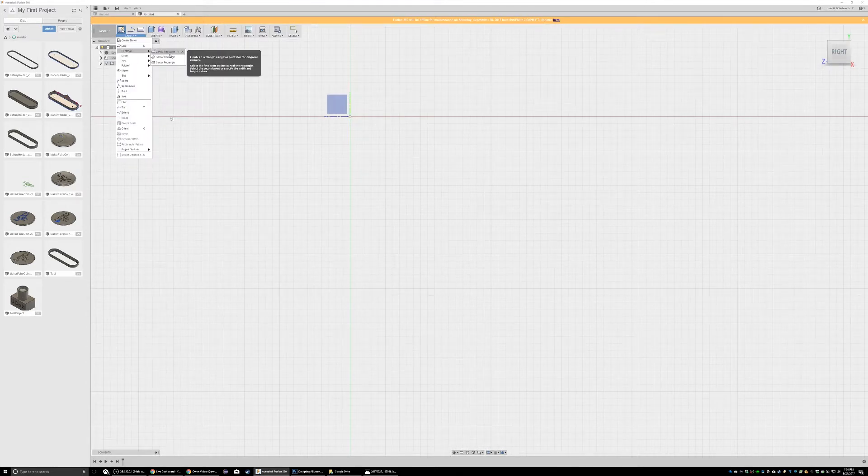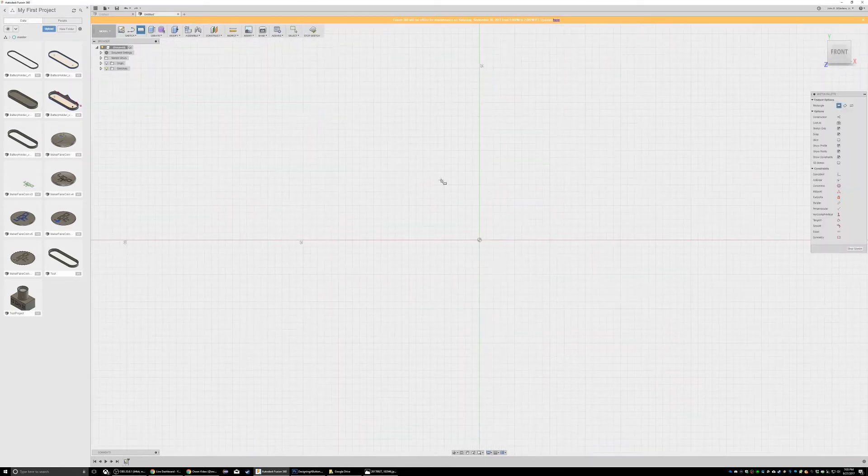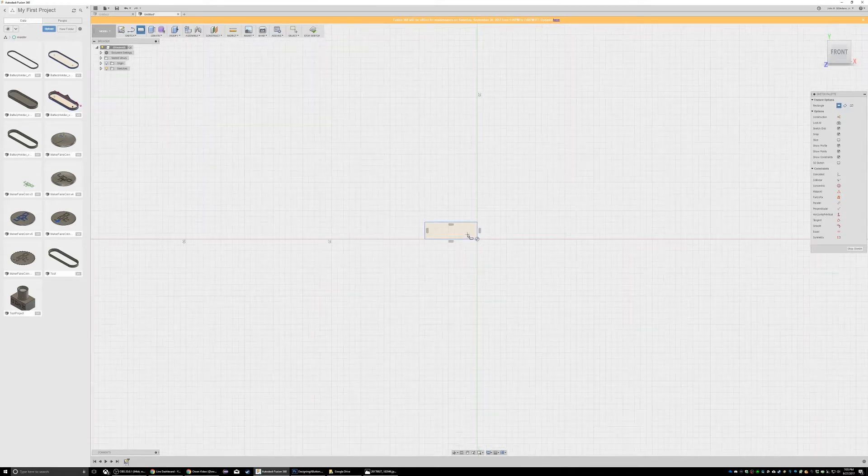We'll just do it on this plane. First, let me draw a rectangle. I should be using parameters — my colleague John Crispin told me about parameters. So we said 18, so I'm going to revolve this, we'll go with 9. Is it 9? And that's definitely too large, but this gives me an idea of my boundaries.